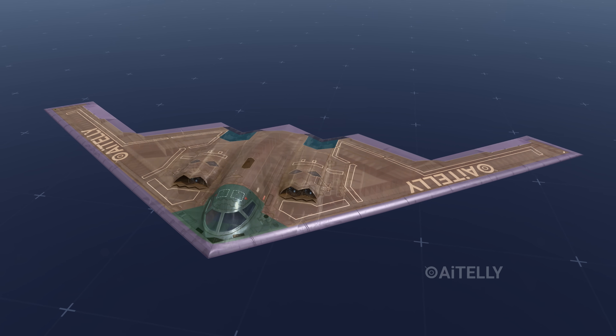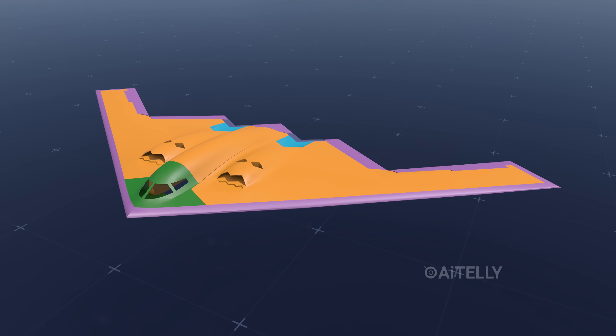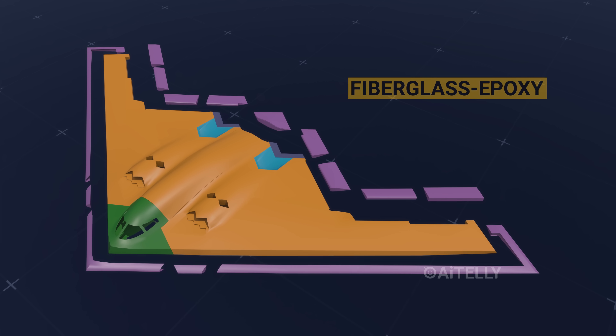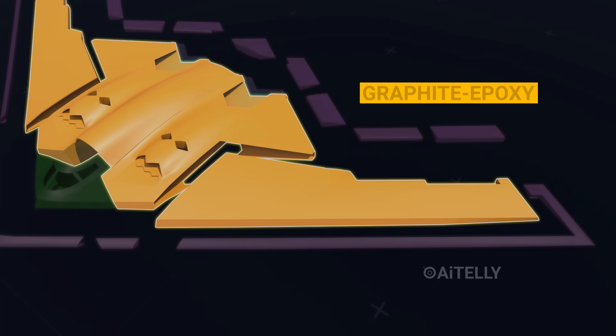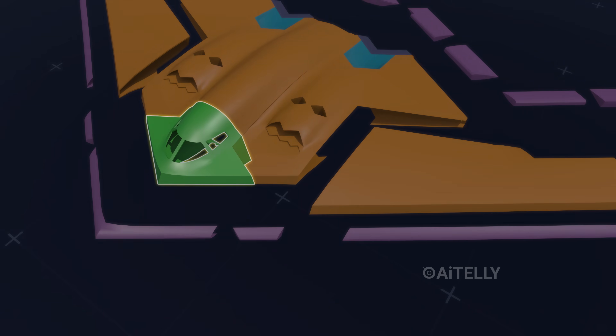The B-2 Spirit composite structure can be divided into several parts. All the edges are made of fiberglass epoxy to reflect radar, while the largest part of the wing is primarily made of graphite epoxy. Interestingly, the crew station assembly is made up of aluminum.